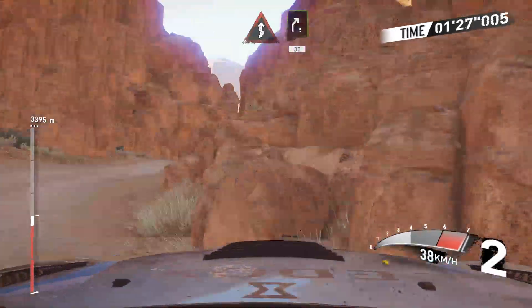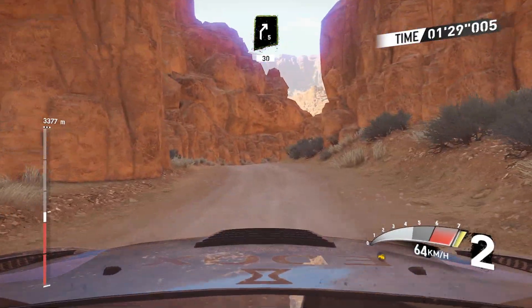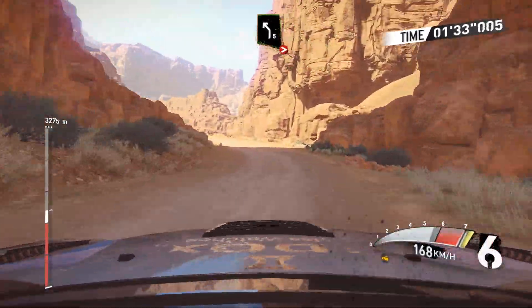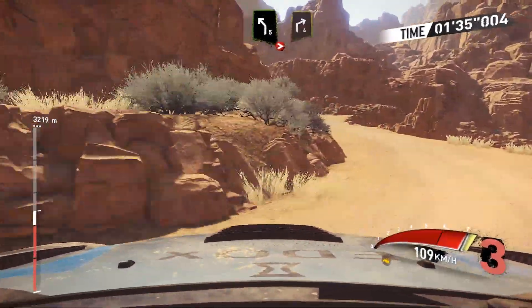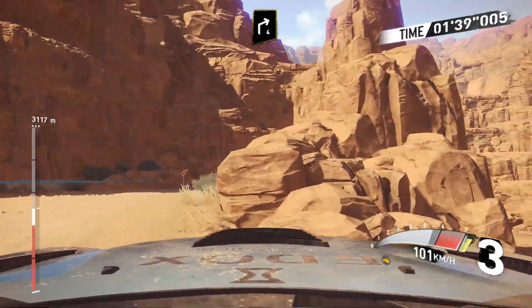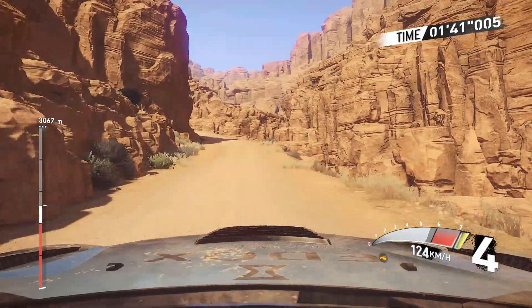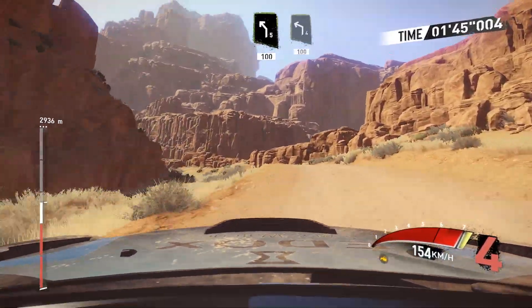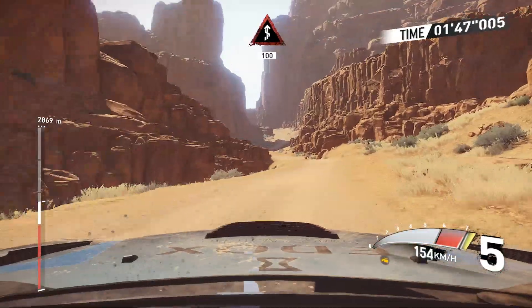And right 5, 30, caution left 5, tighten, into right 4, keep in, and right 4, left 5 long, short 100, left 4 short, 100.